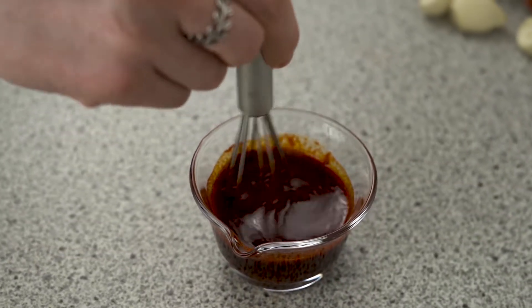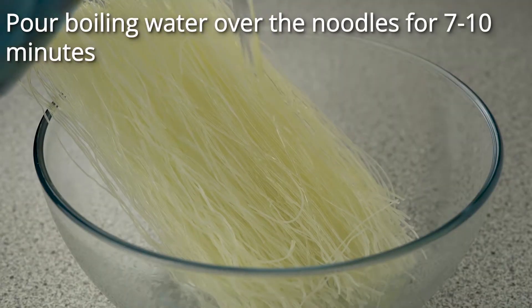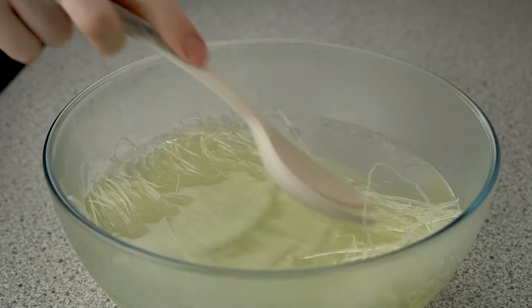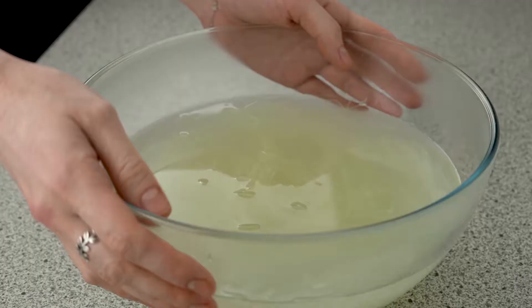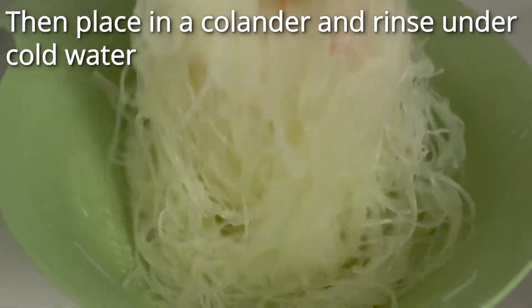I'm going to put a little bit on the fork. I'm going to pour it until the end. I'm going to pour it.